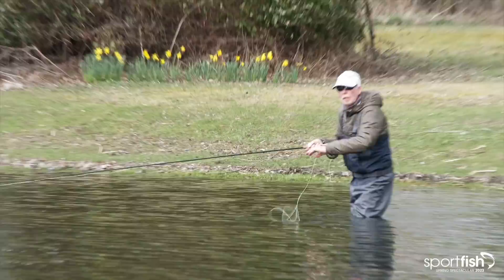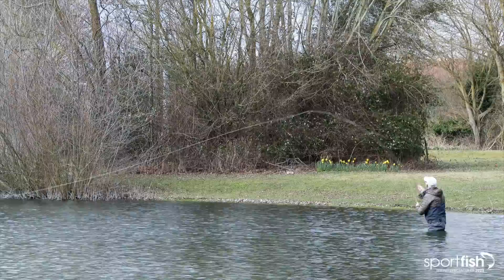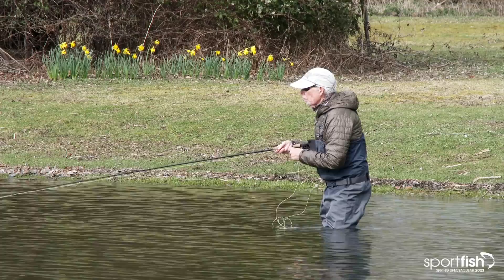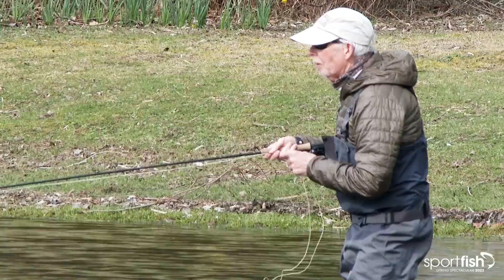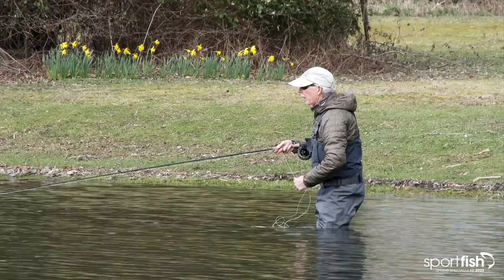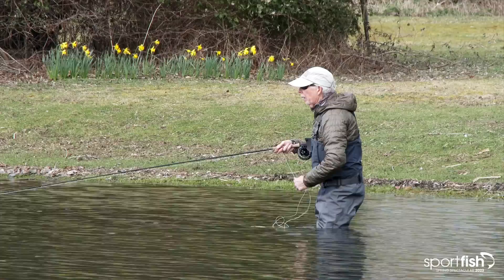As I was saying, because I've got a really heavy fly in the middle and I want that turnover, I'm having to slow my casting stroke right down. That means I always have a little look behind — I don't know why I'm looking behind because that's where I want it to go. Slowing that casting stroke down has really made a big difference, because the one thing you want with this game is turnover — to get that whole chain of flies to go out and turn over.